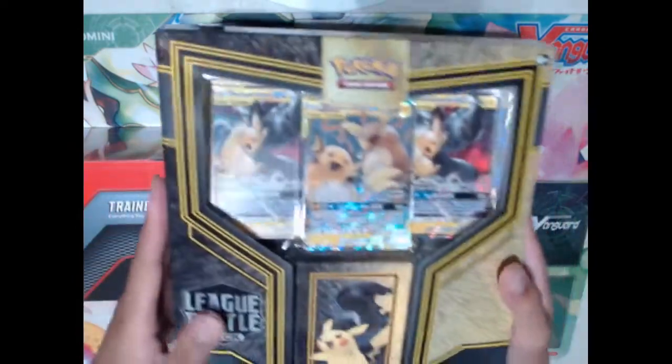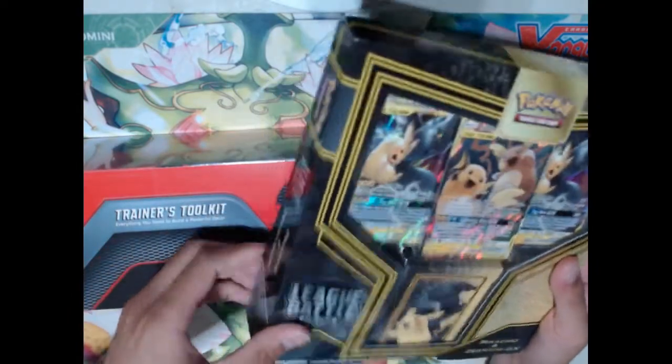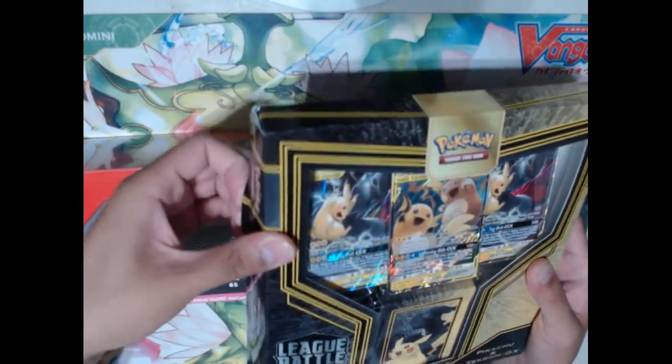So we're going to open up some product today. We have a Pikachu and Zekrom GX Battle League deck, as well as a Trainer's Toolkit. The best part about these is that they come with codes for pretty much everything I'm going to need to get started on PTCGO, which is Pokemon Trading Card Game Online, and we might be streaming that from time to time.